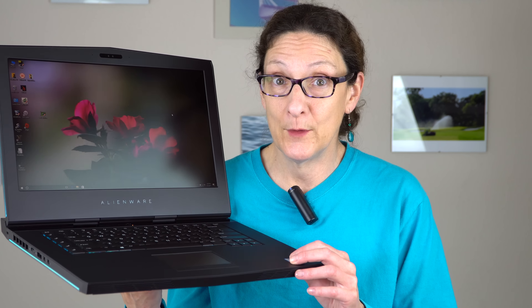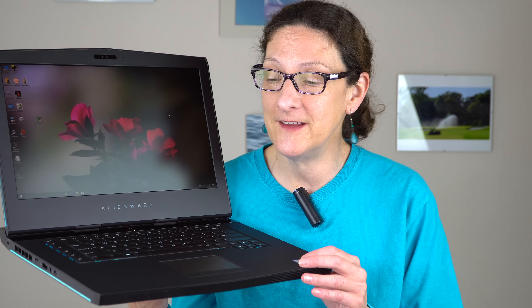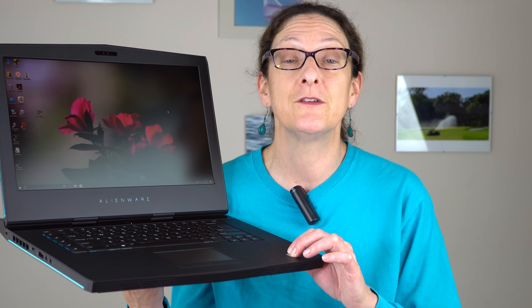This is Lisa from Mobile Tech Review, and this is the Alienware 15 R3. We reviewed the Alienware 15 R3 in November of 2016, so not that long ago, but since then Dell, who owns Alienware, has refreshed it with Intel Kaby Lake's seventh-generation CPU. The one we looked at previously had sixth-generation Skylake.